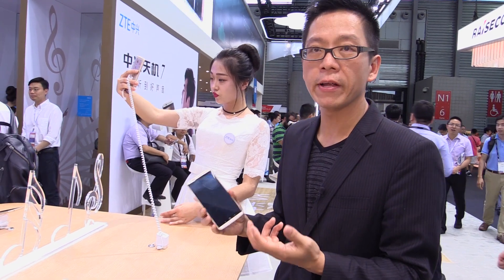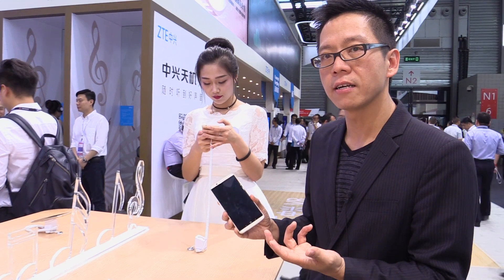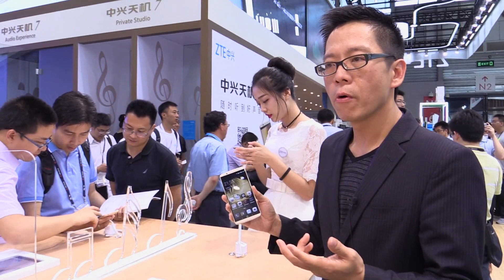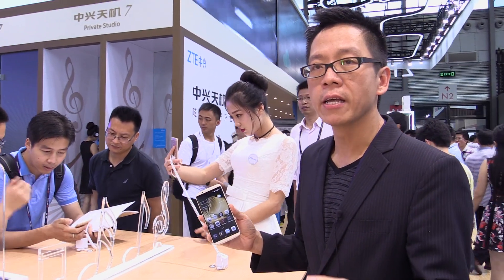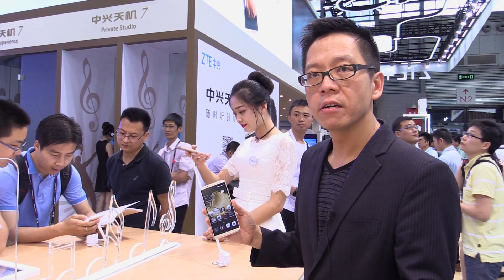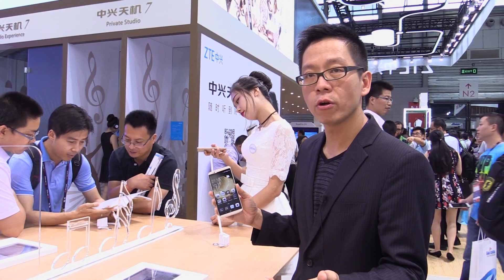So it is a very capable device — a flagship device from ZTE called the Axon 7. Here at MWC Shanghai 2016, we're happy to announce that the Axon 7 is going to be available in Europe, including Germany, Spain, Italy, France, and the UK. You can start a pre-order on Amazon, with pre-orders starting yesterday.